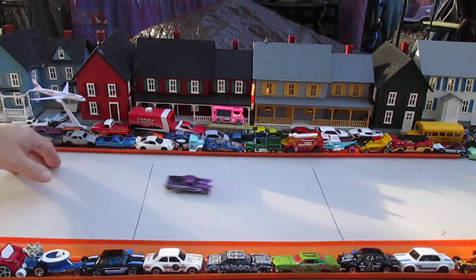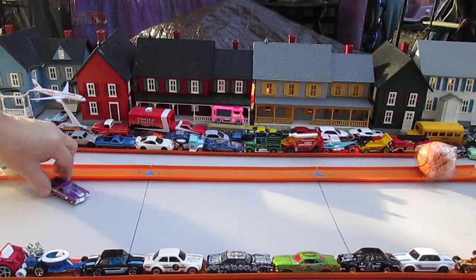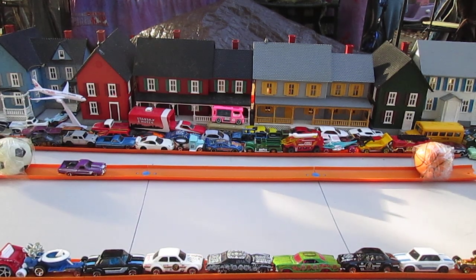Yeah, that's a straight enough roller for me. It did seem to curve a little bit if I'm not going fast enough, but it's straight enough.